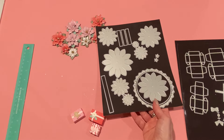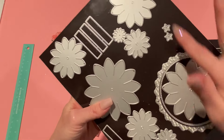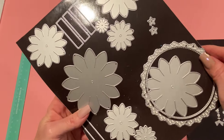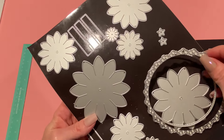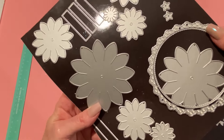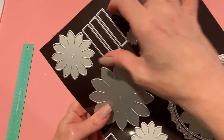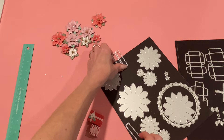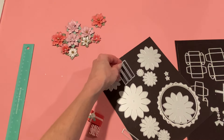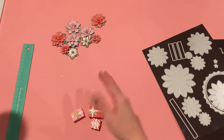The next die set is the 3D Christmas tree. It comes with eight pieces that make up the tree, a circle tree skirt with eyelet scallop detail, a separate stitched layering piece, a star for the top, and strip pieces you can glue together to form a circle trunk. I wanted to find another way to make the trunk, so I used a candy stick instead.